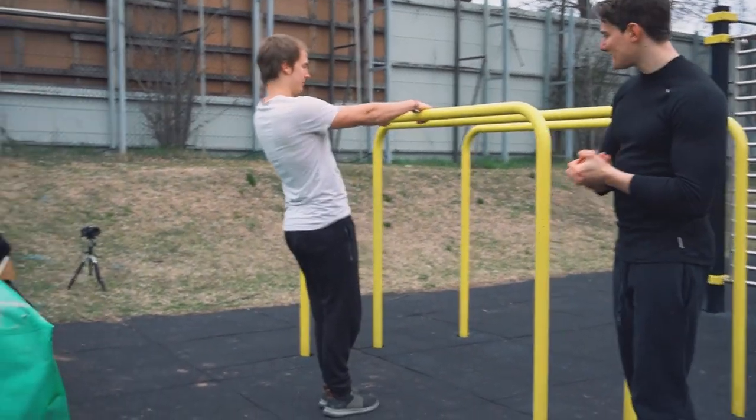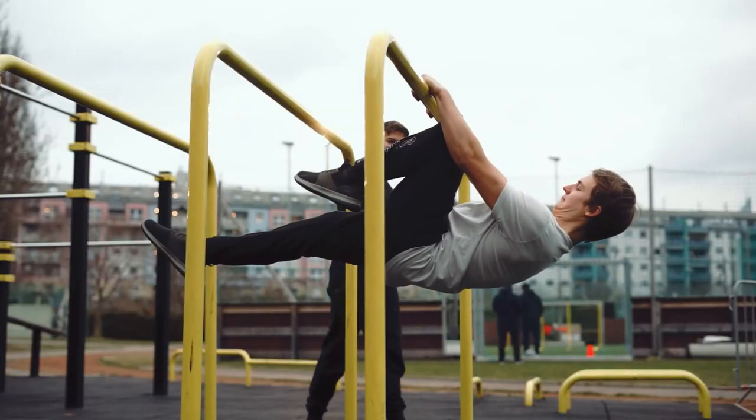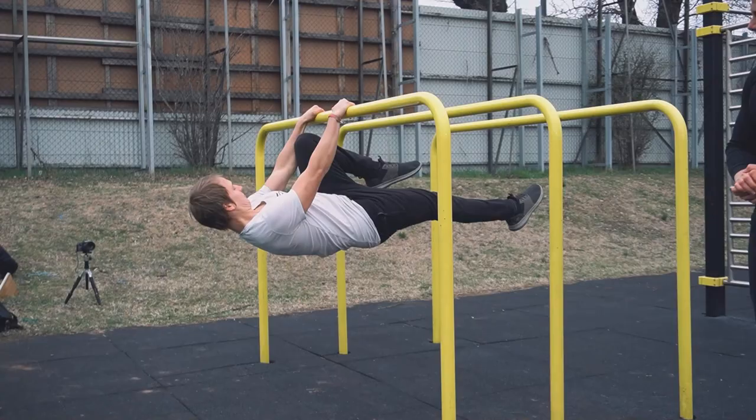First of all, we'll look at the right execution of this exercise.